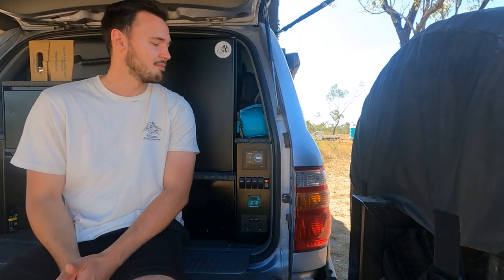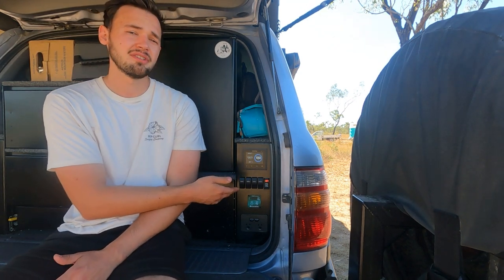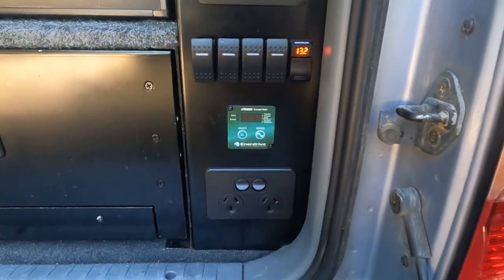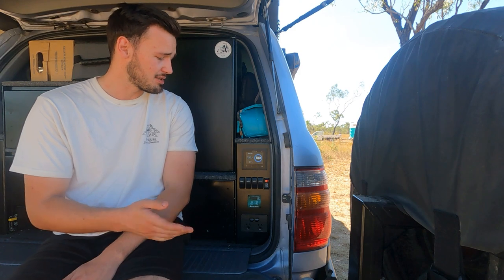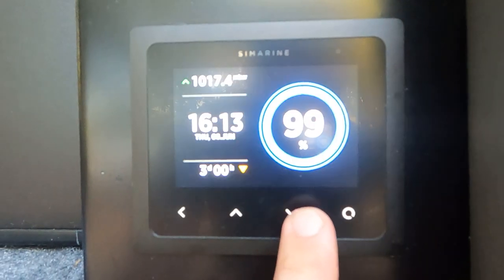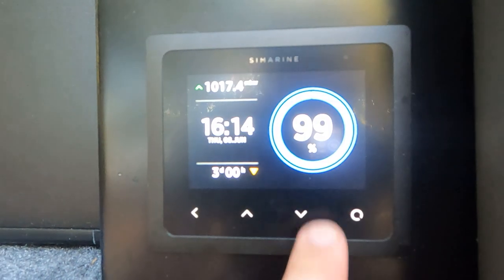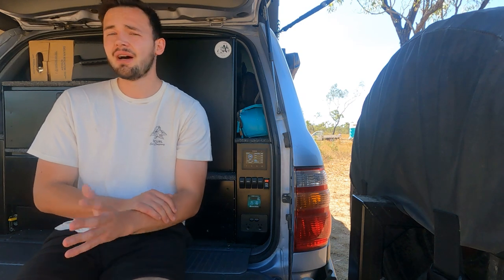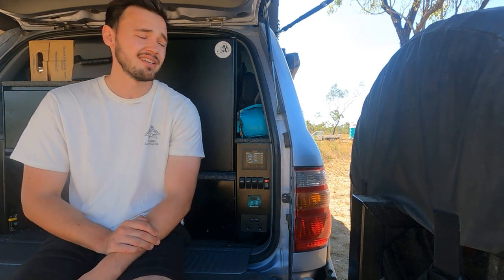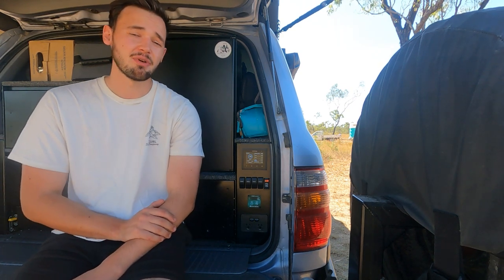Onto our 12-volt system. We've got 270 amp hours of lithium batteries paired with our Simarine Pico battery monitoring system. It's a bit more on the pricey side but worth it for what you get. It shows you your battery percentage, the time, the date, how many minutes till your battery's full or flat, how many amps it's using, how many amps are going in or out. It's got graphs, fridge temps, and water tank sensors — pretty much everything on this little device. Definitely worth it.